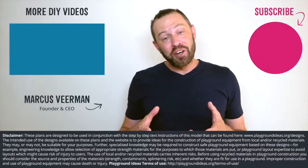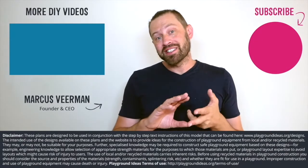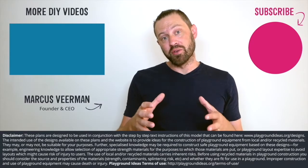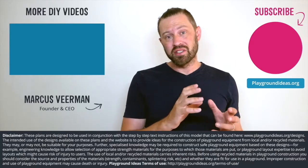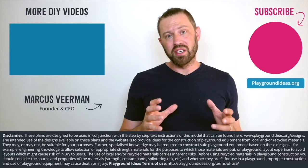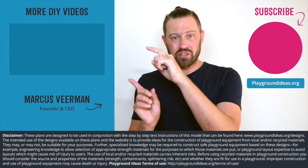What did you think of the video? Please let us know down below in the comments, and please don't forget to like and subscribe so you can see more of what Patrick's doing in India. You can go and visit playgroundideas.org, which has 150 designs and all the resources you need to build an awesome playground. And lastly, we've got a ton more videos to watch, so check them out here. We'll see you in the next video.